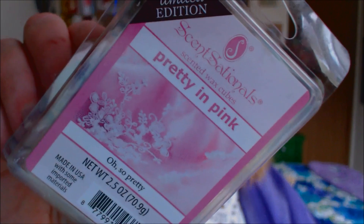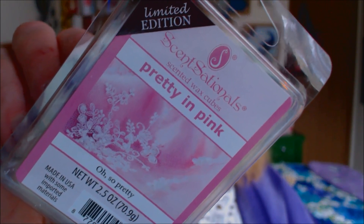The little scent description says 'so pretty.' It does say that it's a limited edition, so I don't know how long this one is going to be available for. But this one smells just like pink sugar.